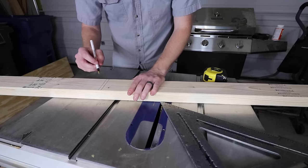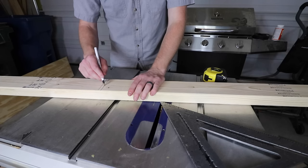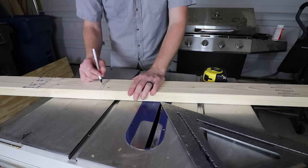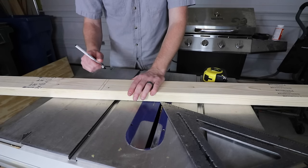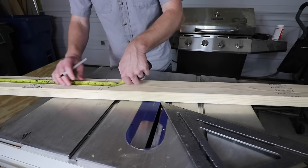I marked out the top of what I want the bench to be, minus the thickness of my top. So that is where I'm going to cut the legs at, which for me turns out to be 34 inches.